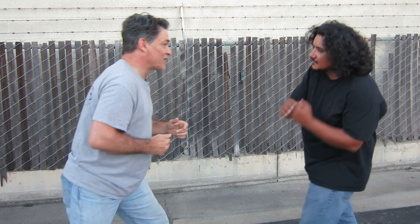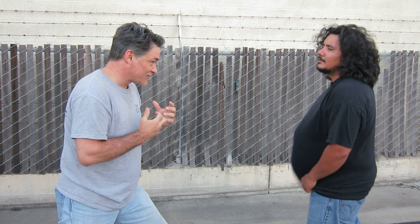Same with the uppercut. If it's an uppercut, it's... again, you snap it back faster than you do it.